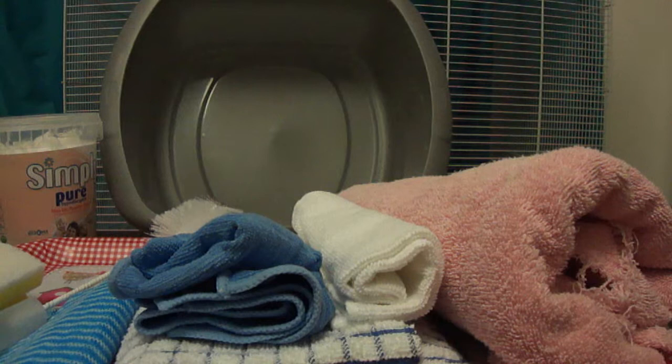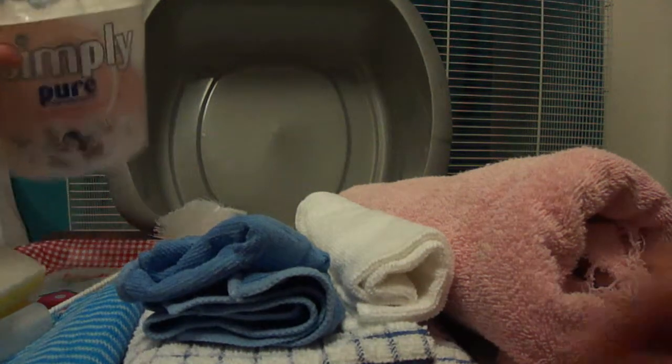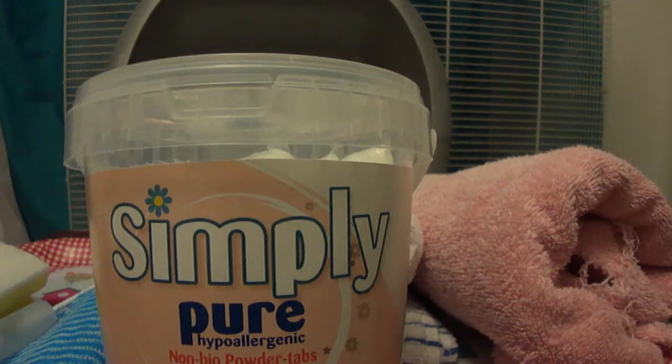Rats don't like to live in dirty conditions. Some people say you mustn't clean more often because it makes them scent up the cage more, but what you can do is keep back a little piece of the damp paper and a couple of their droppings, and when you put in fresh bedding, put those into the poo corner or litter tray. My rats have never stunk up their cage the minute they've gone in — it doesn't make them wee more. Rats know they've got a nice clean cage and they actually like to be in one.